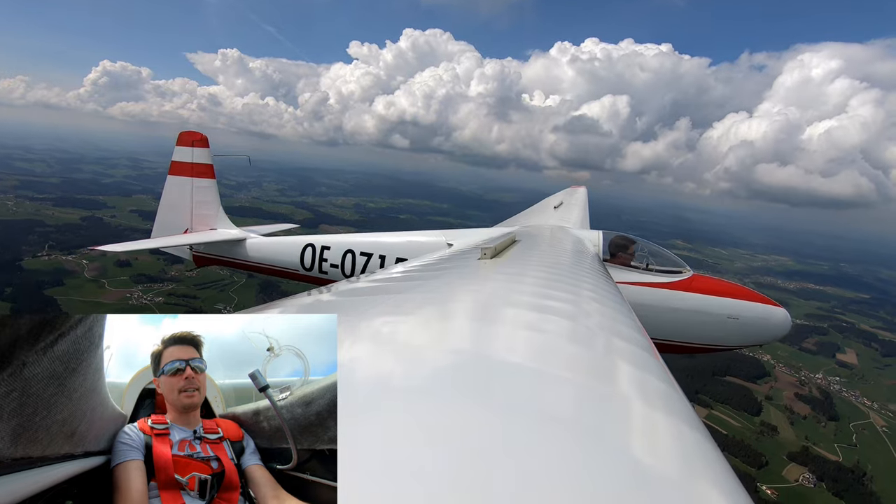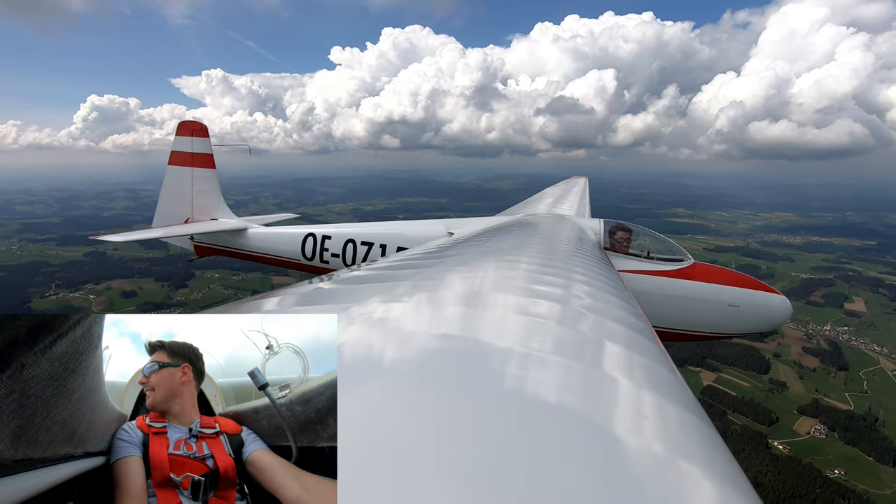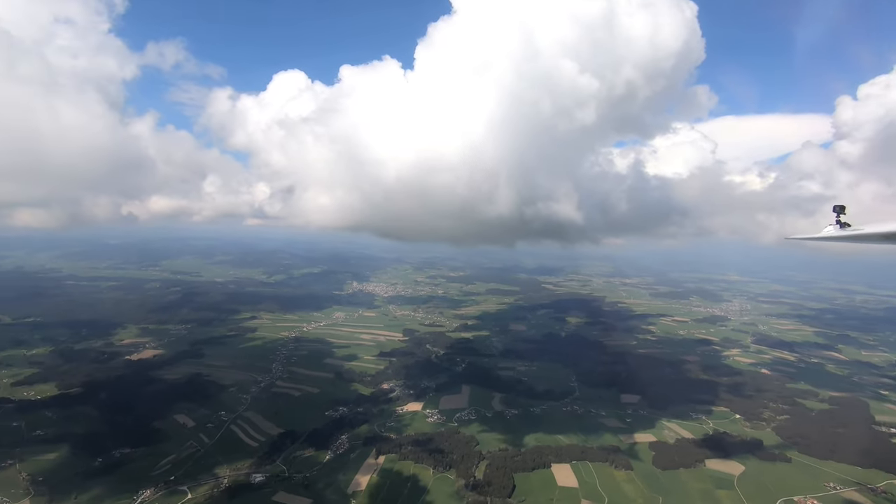Now let's retract the brakes again. What a perfect view.